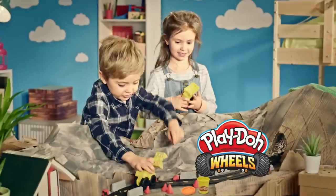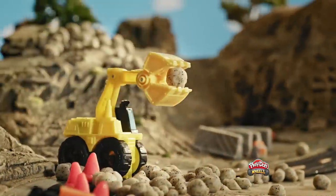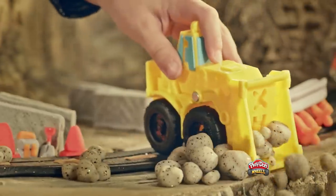Rocks on the road! Play-Doh Wheels to the rescue! First, scoop the stones with the excavator. Now, clear the way with the front loader.